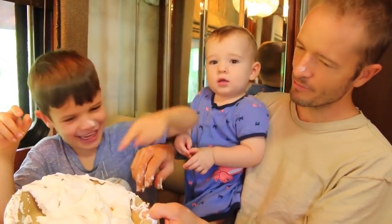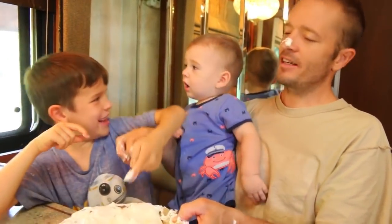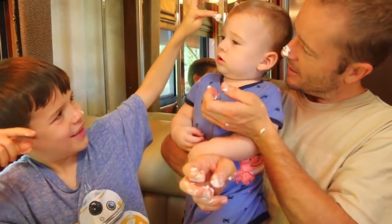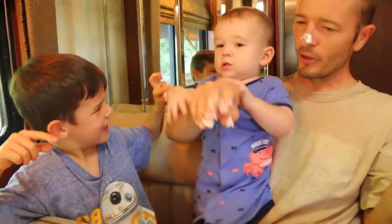Oh no, it's a mess. Not me. Not baby Eli — he's not going to like that. Alright, let's clean off and put this mess away.